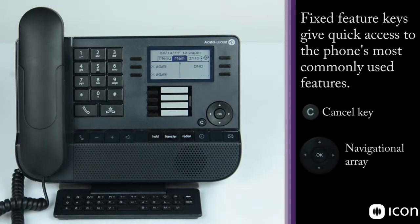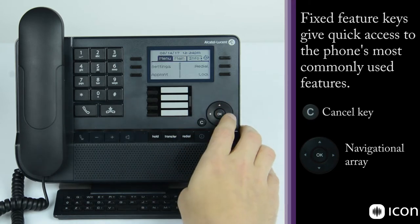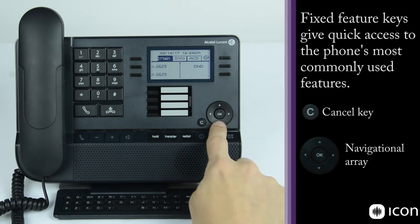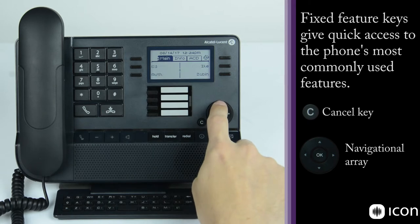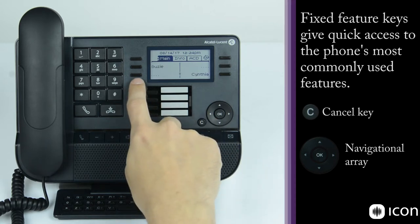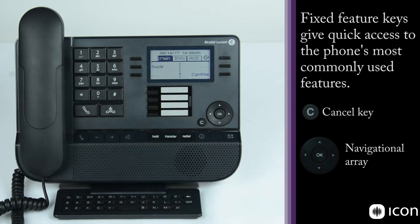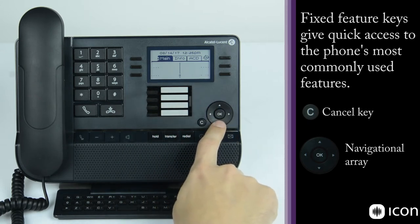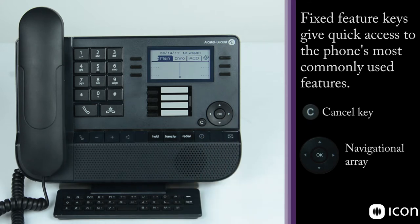Next to the C key is the navigational array, which allows you to navigate within the screen. You'll notice multiple tabs across the top — info, menu, and all the way to the right, ACD. I can also use the navigational array to scroll vertically through speed dials already programmed into the system. A dot in the middle shows where you are vertically. Blank keys with an ellipsis indicate unprogrammed keys. You have a total of 40 programmable keys including the four at the bottom.